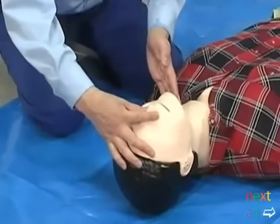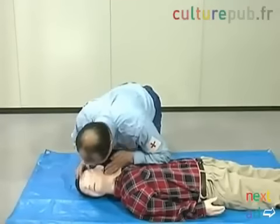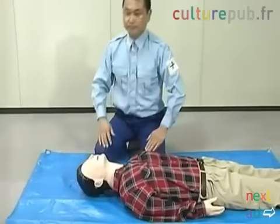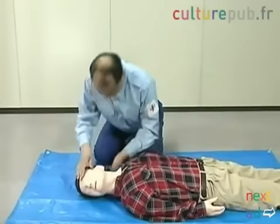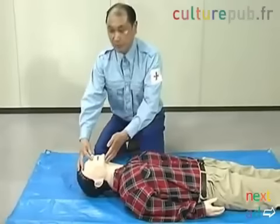Take a deep breath and slowly exhale into the casualty.